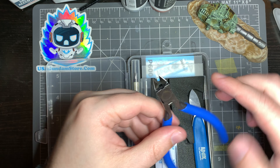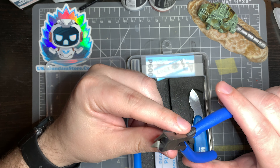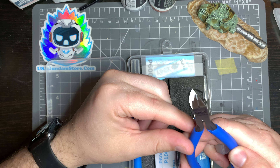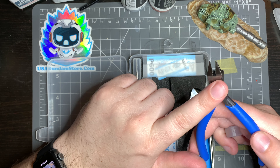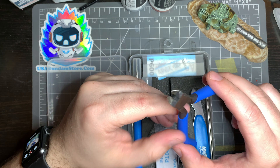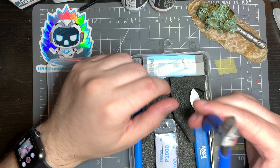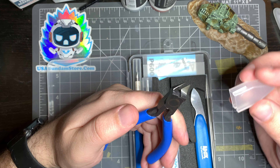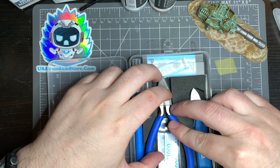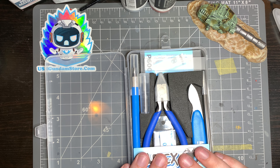The last tool is a set of hobby nippers. They're really nice and sharp, but they are intended only for plastic — so only cut things that are plastic, specifically runners on parts. The big thing is you don't want to cut anything over three millimeters. Those big tubes you'll see in just a bit — the runners — anything bigger than that you don't want to cut with these. Try to stay under that limit.